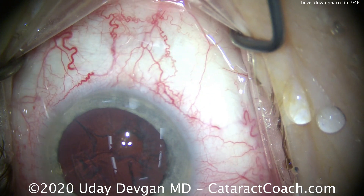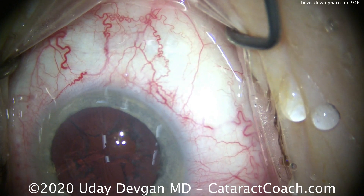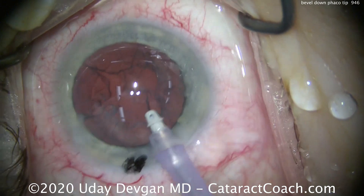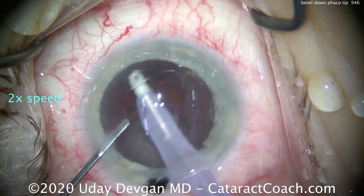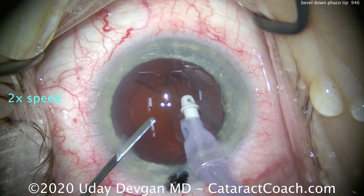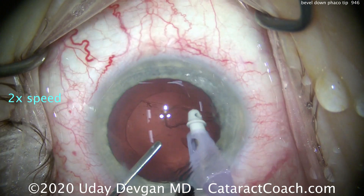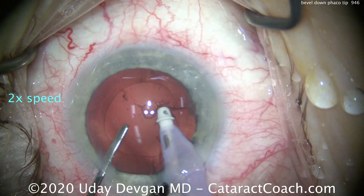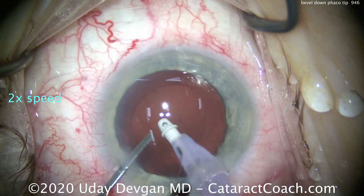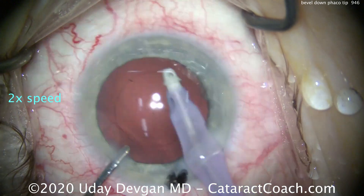Now what if you're using a Venturi machine? On a Venturi machine, you can achieve high vacuum immediately whether or not you have the tip occluded. So maybe you'll have better holding power with an unoccluded tip, and therefore bevel up would be fine or equally as good. But since most of us are using a peristaltic pump to do phaco surgery, we want to use the method that's going to give you the best occlusion and therefore the high vacuum level to hold the nucleus to chop it.